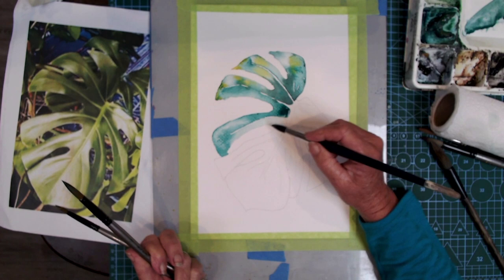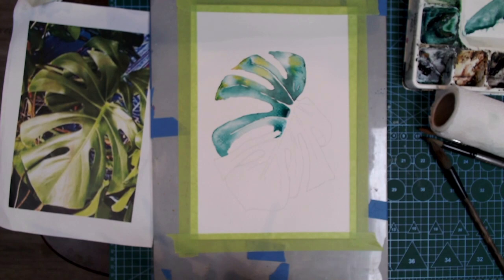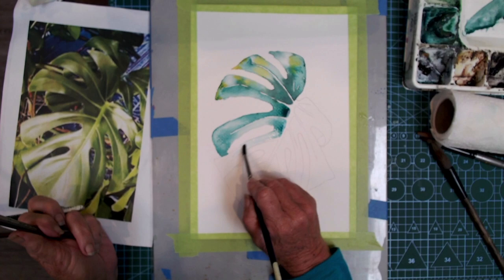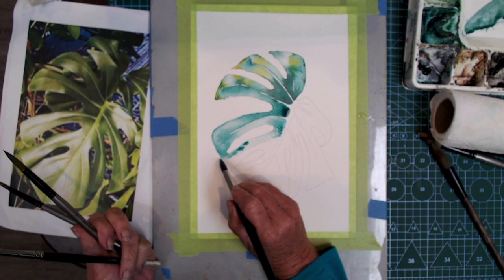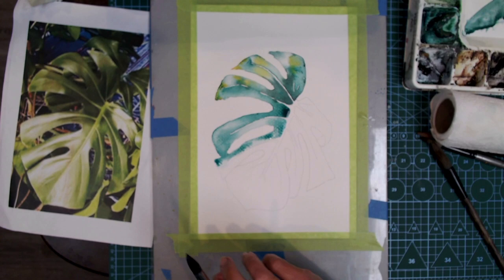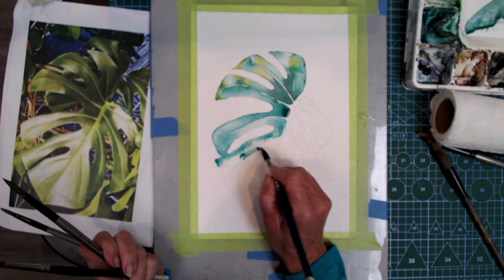On this side of the leaf, I'm adding water first and keeping this area quite light — basically adding water and letting it suck some pigment in, keeping the vein as a white vein. To get lightness in that side of the leaf, I'm using a lot of water and very little pigment. Water gives you the lightest color — it dilutes and thins the pigment. If you want something lighter, add more water; for a darker tone, add more pigment and less water.